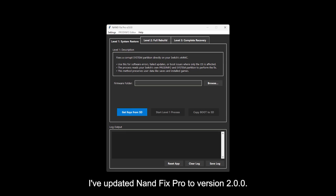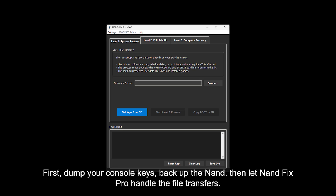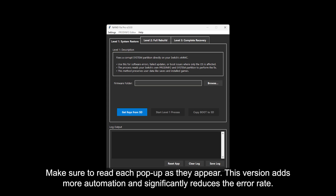I've updated NAND Fix Pro to version 2.0.0. If you want to run level 1, just follow the same steps shown here for level 2 — they're pretty much identical. First, dump your console keys, backup the NAND, then let NAND Fix Pro handle the file transfers. Make sure to read each pop-up as they appear. This version adds more automation and significantly reduces the error rate.